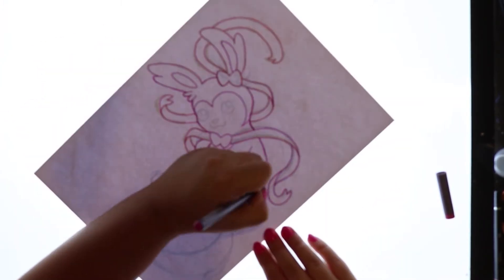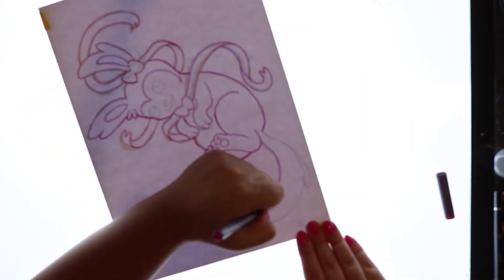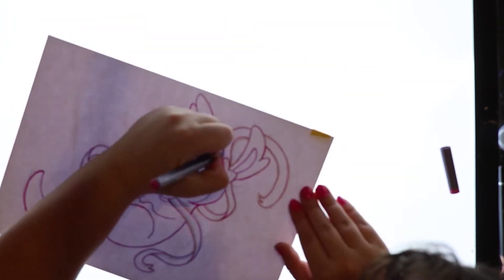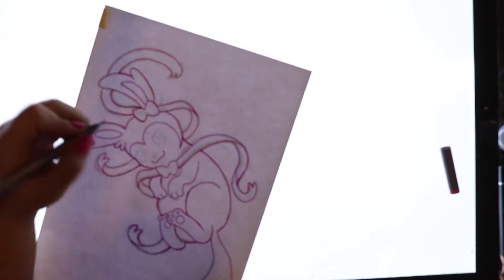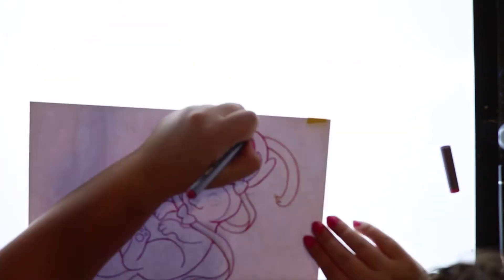Now I am inking it, and I decided to actually ink it mostly in pink because Sylveon is so adorable and has a very pink color scheme. I thought the pink multi-liner would be pretty good for it, and I'm actually really happy I did that because it gives it a soft, cute, kawaii look.